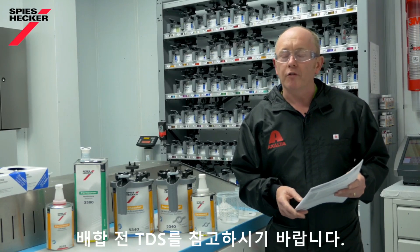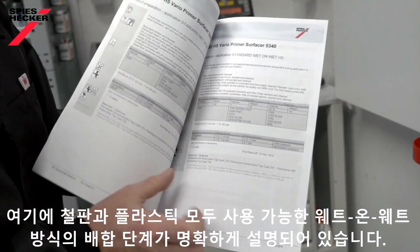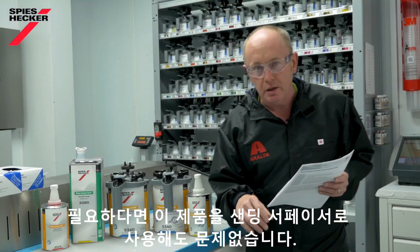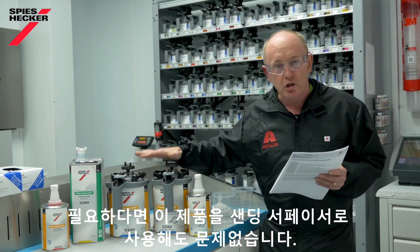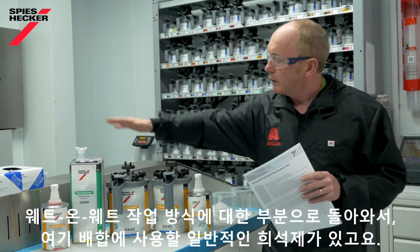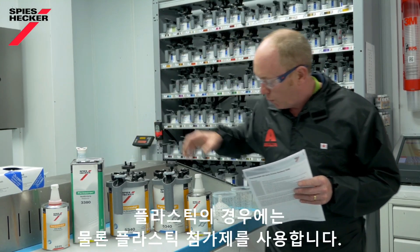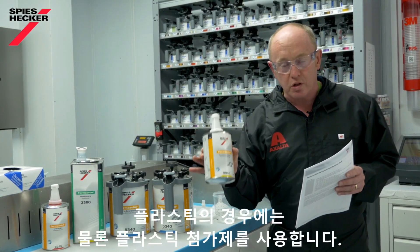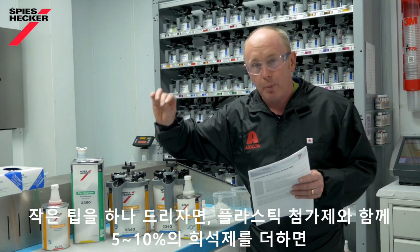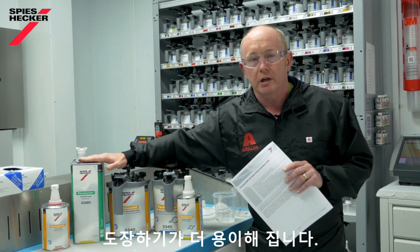Take your time and refer to the TDS before you start mixing. If you take a look inside, you will see clearly described mixing steps for wet-on-wet for both metal and plastic substrates. Additionally, should you need to, you can also use this product as a sanding surfacer. Coming back to the wet-on-wet, we use, as the solvent component in the mixing, the normal thinner. Whilst for plastics, we take the plastic additive. As a little tip, you can also add 5–10% thinner on top in the plastic adjustment, just to ease the spraying properties a little bit.